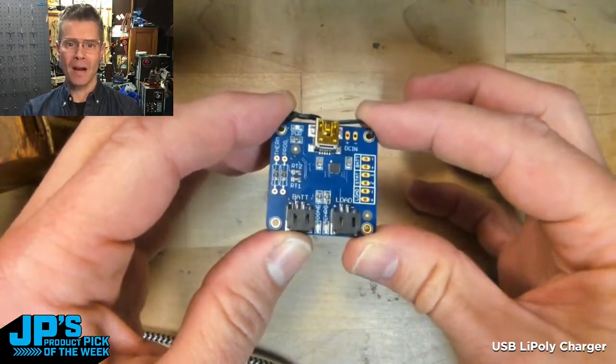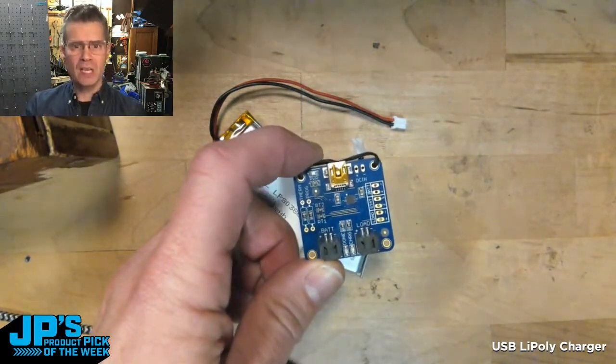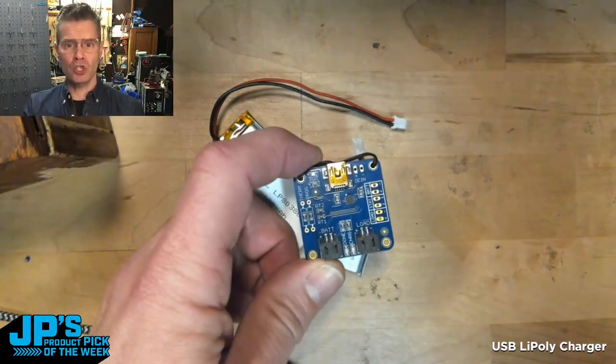The USB LiPo battery charger. It charges in three stages: it does a preconditioning, it does a fast charge, and then it does a trickle charge.